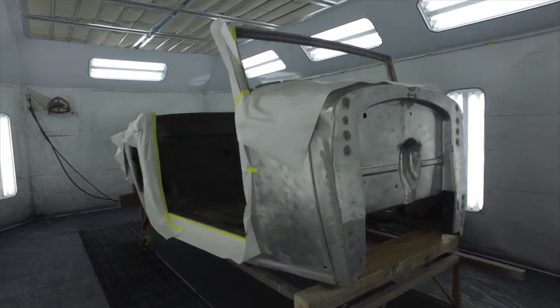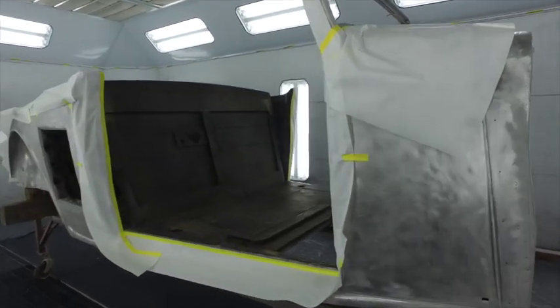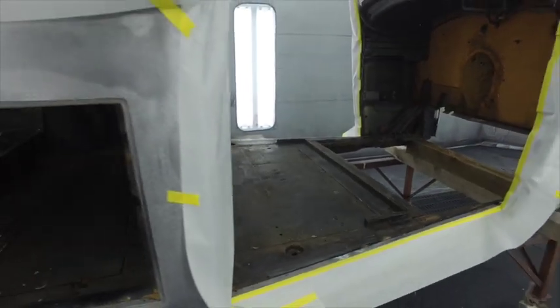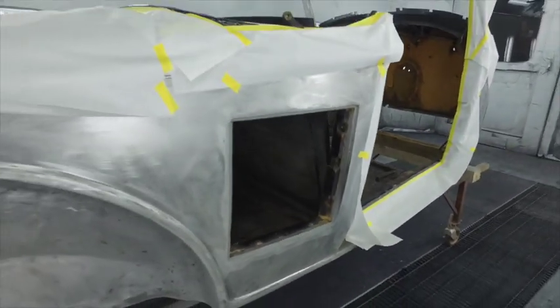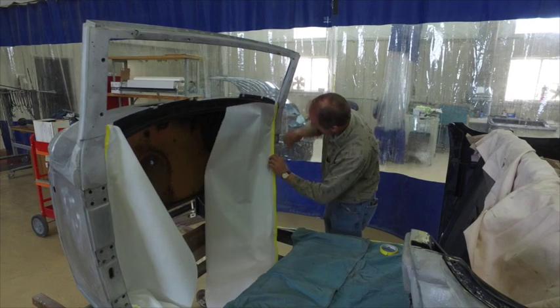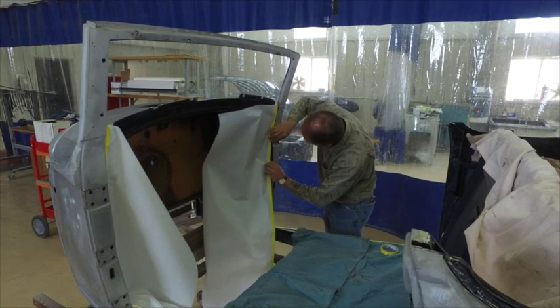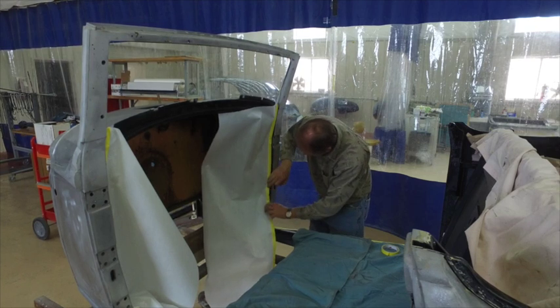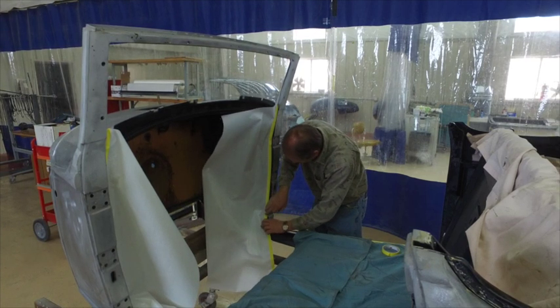The first thing I did after getting that done is I masked it all off so I could shoot the wood. I wanted to put some epoxy primer and some sealer on the wood and preserve it. That was the first step. Then after I got that done, I masked that all off and got it ready to prime the outside of the body.